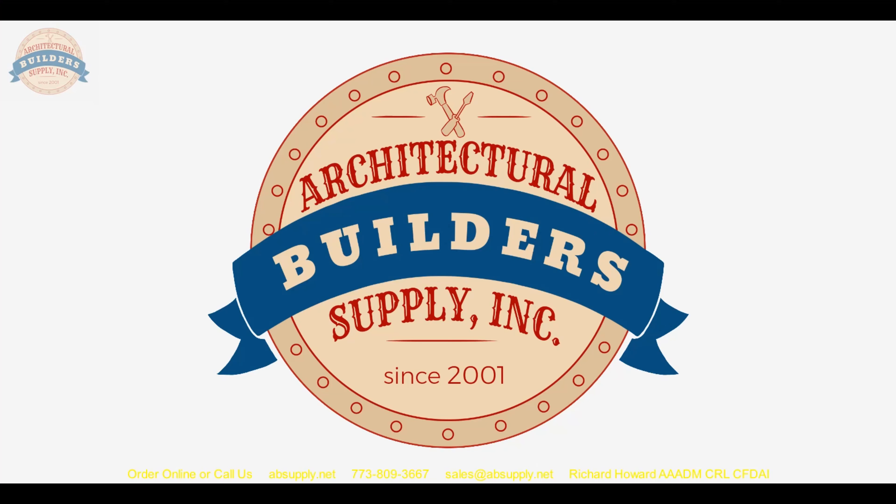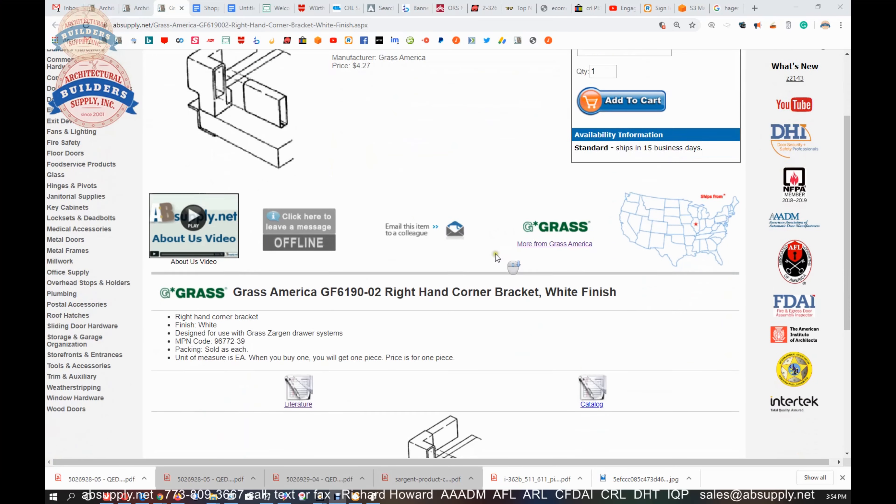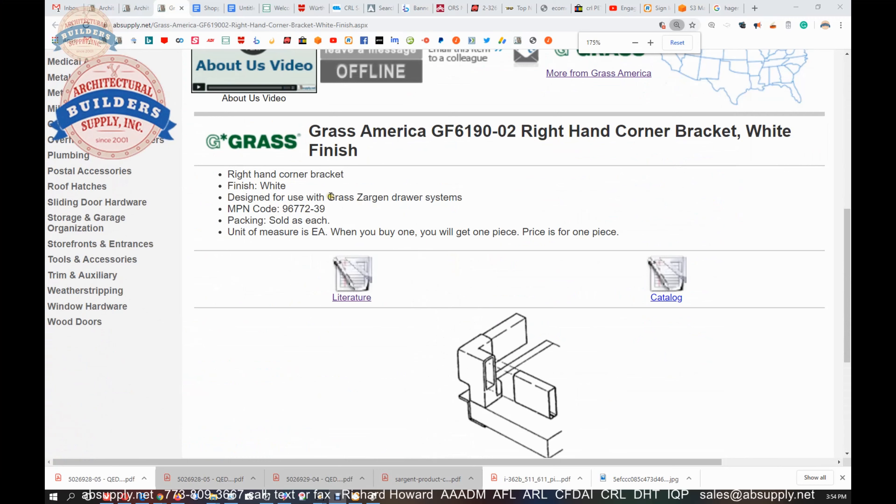Now there are a couple of supporting documents down below, so let's switch to the screen view so we can take a look at those supporting documents. This is the item that we're looking at for the Grass Zargon drawer systems — an idea of what it looks like there.